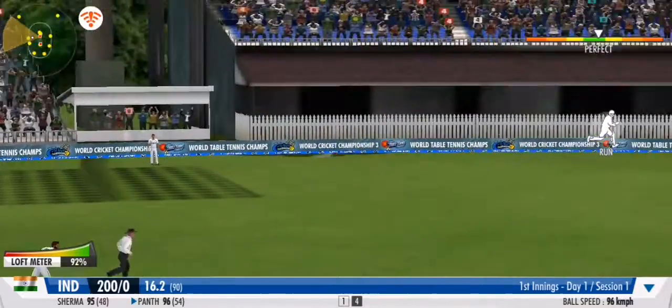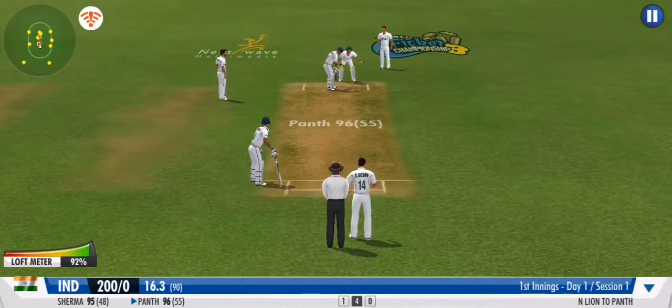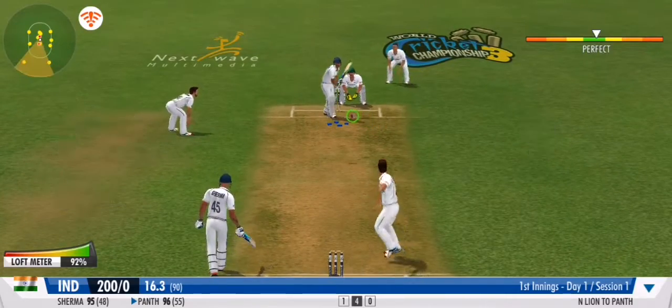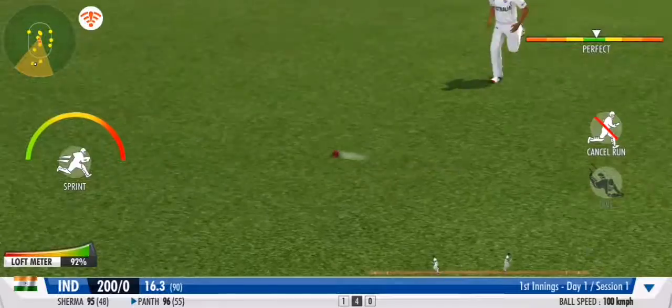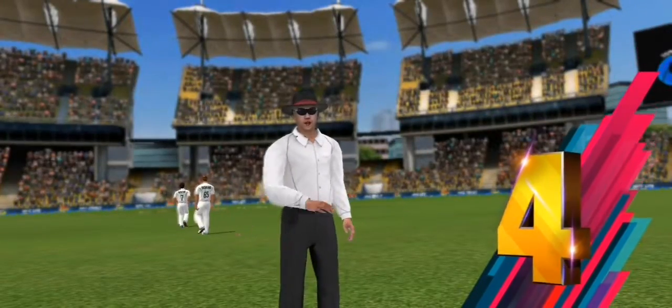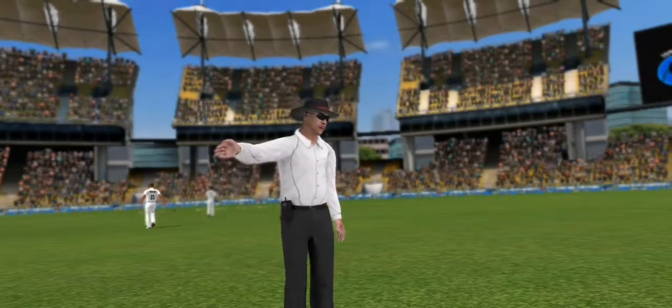They're making the batsman fight for every run — good show by the fielders. Fine century: the batsman's runs are flowing everywhere, all around the ground.